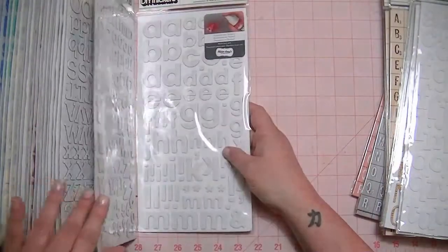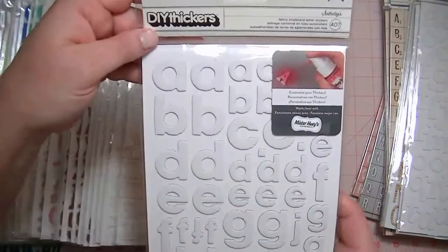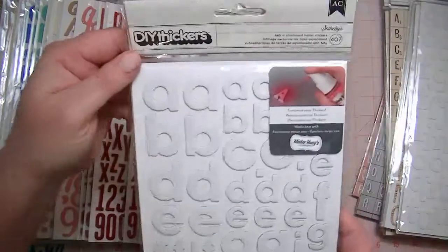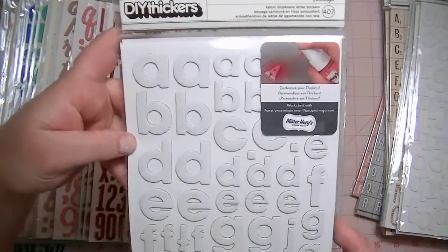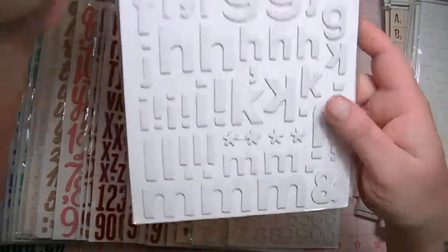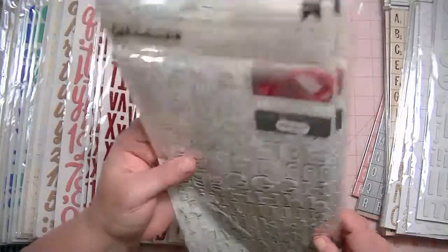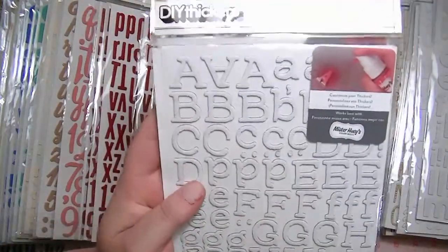I have two of the Sotheby's. These are the mistable Thickers — you mist them with any of your spray mists, and the font is Sotheby's. Then I have two in the Roster font, and these are also mistable.